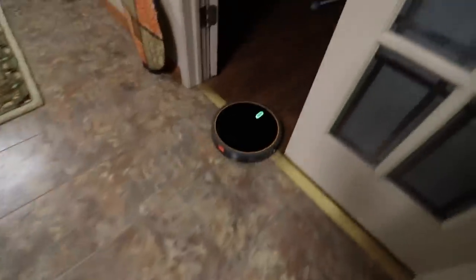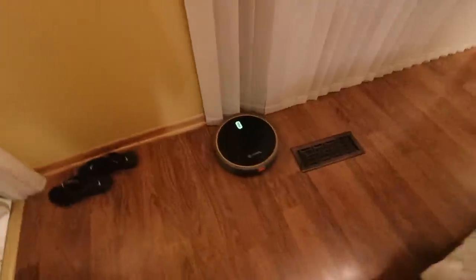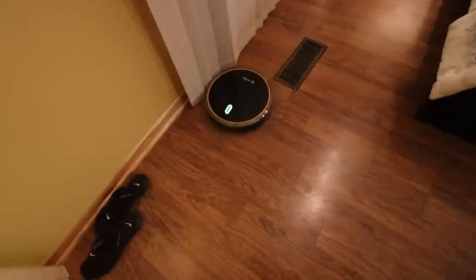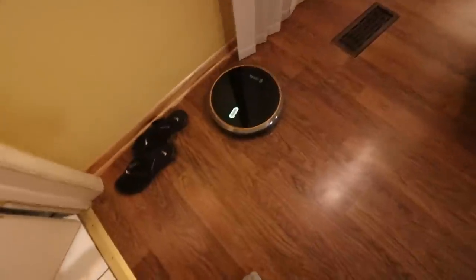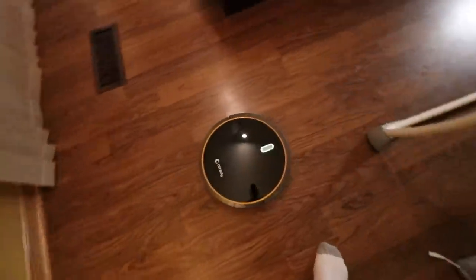So now we can go ahead and go into another room, and this is how it looks in the dark. Then we can hit max, so now it's actually on max speed — you can hear it going really, really fast.